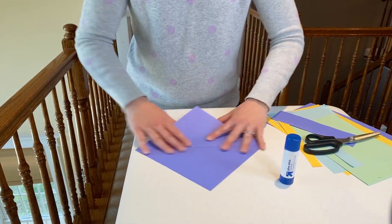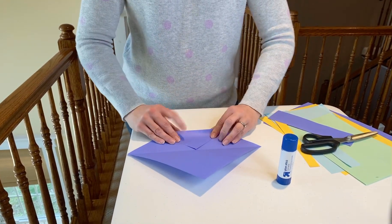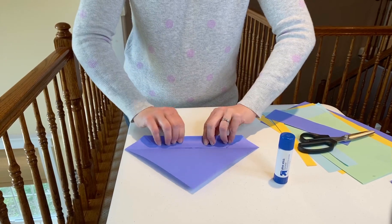Now, when you unfold this, you're going to have a center crease as you see here. Take your bottom corner, fold it right up to your crease and fold tight. Take the bottom and bring it up to the center crease again and fold it down, and do it a third time.